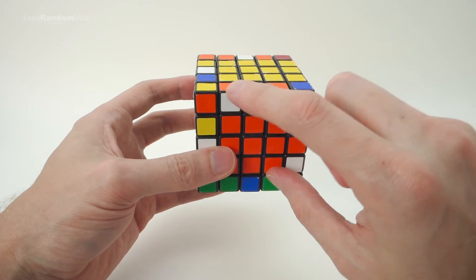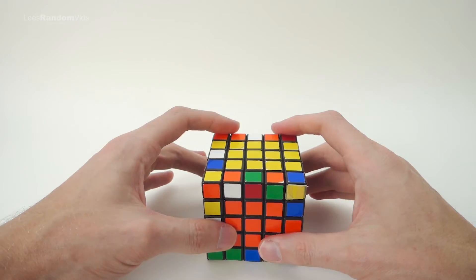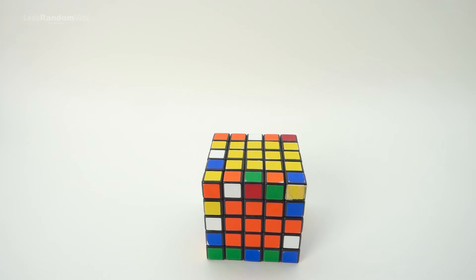The next step is working on these edge pieces. Check out my next video and we'll start working on the edge pieces.